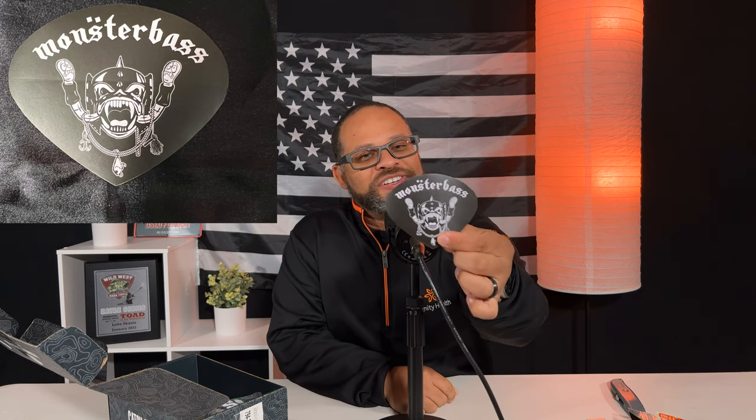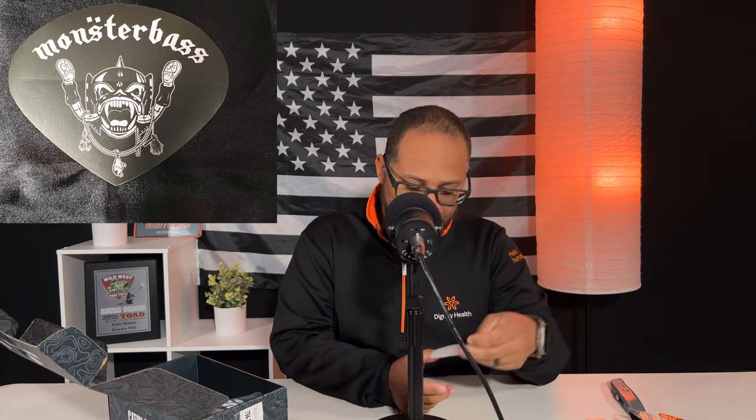The next thing is a Monster Bass sticker. It kind of looks like a fish that's rocking out and the writing looks almost like German. Definitely haven't seen any sticker like this before but it's pretty cool — it's in the shape of like a guitar pick so this will definitely go on the kayak.